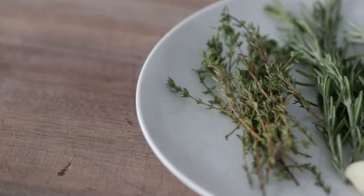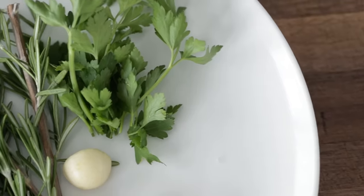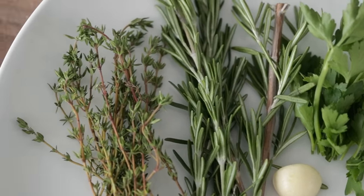When it comes to the herbs, I like to use a combination of thyme, rosemary, and parsley, and of course a bunch of garlic. You can swap out or even add a few things, like oregano or sage if you want. Now if you only have dry herbs, they will work — you may lose a little bit of flavor, but it's still gonna be absolutely delicious.